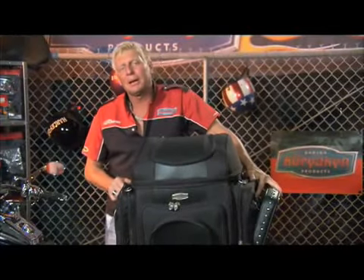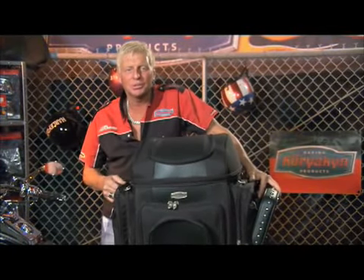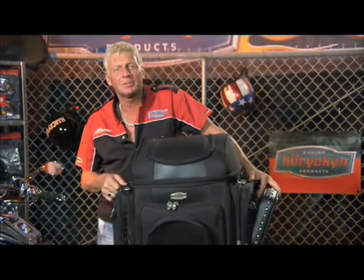The Grand Tailgater bag is a very large bag, so I'm going to show you how to securely fasten it to your bike, whether it's on the back seat without a passenger or on the luggage rack.